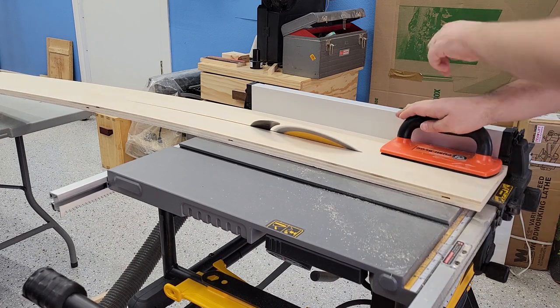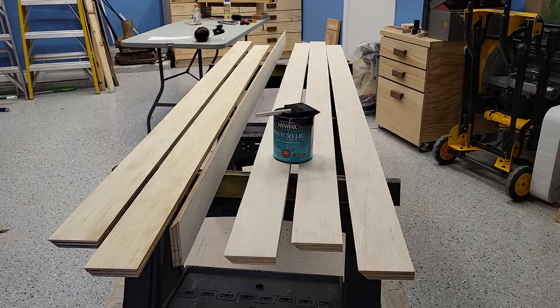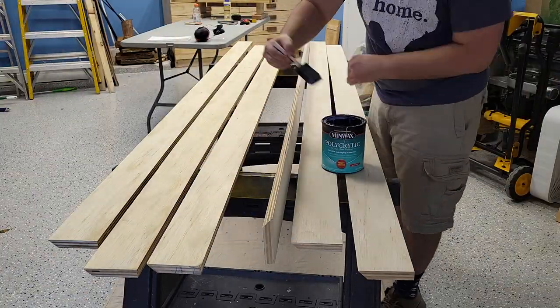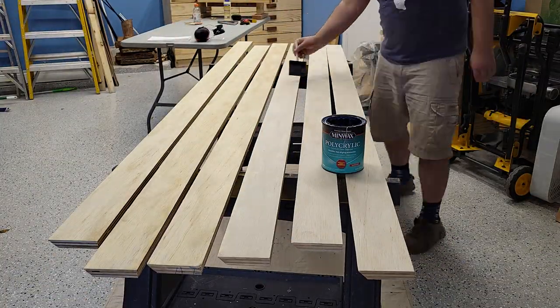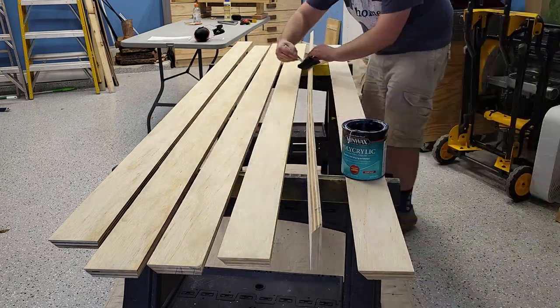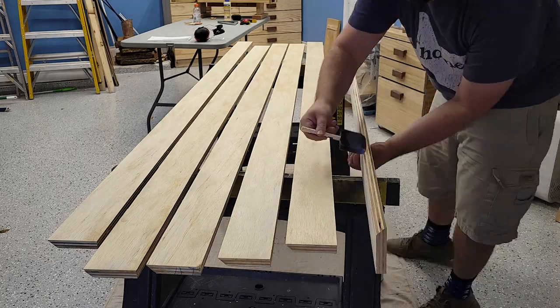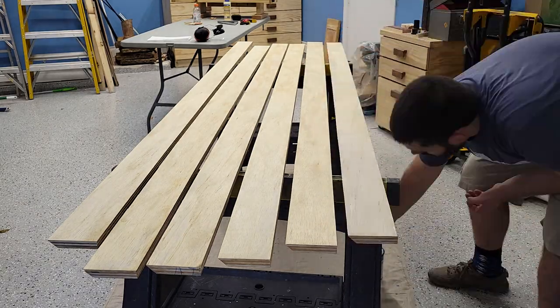To get started, I ripped down some 3/4 inch pine plywood into 7 inch thick strips, but then I cut those in half at a 45 degree angle to get two wall cleats out of each one of those 7 inch strips. I sanded and coated all of them with a thin coat of a water-based poly for some protection as well as to match the look of the rest of the shop furniture.